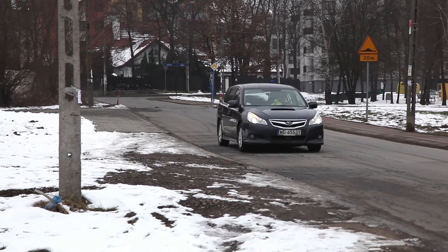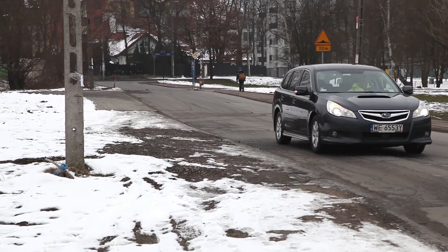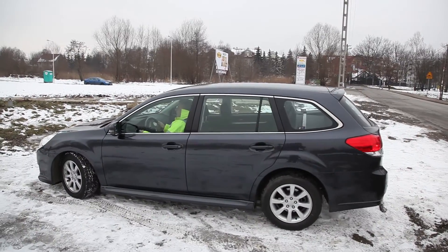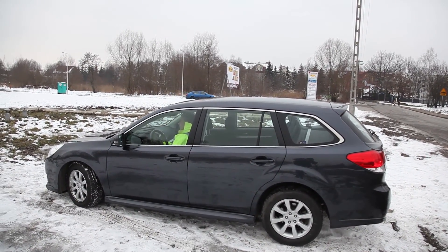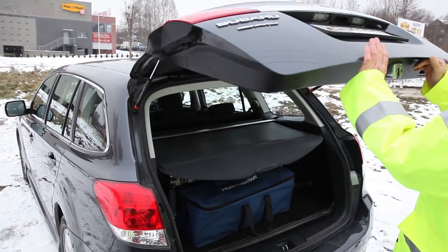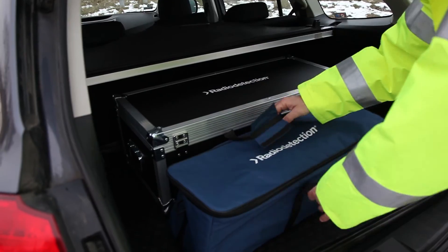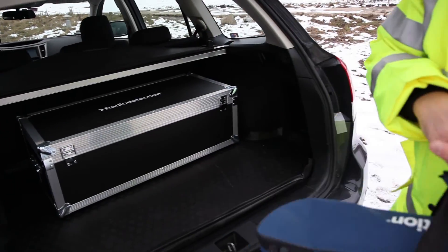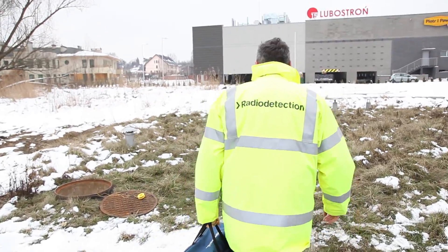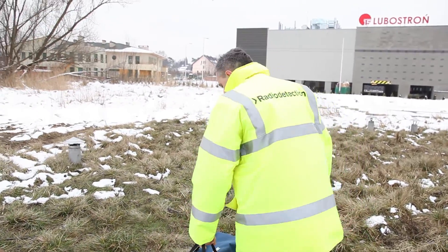Cat4 and Jenny4 has been designed to improve the location of utilities and reduce the number of utility strikes. Radio Detection have utilised over 30 years of experience in the location industry and listened to the end user, incorporating features that make a difference, resulting in simple use, improved safety for operators, less utility damage, and saving time and reducing costs.